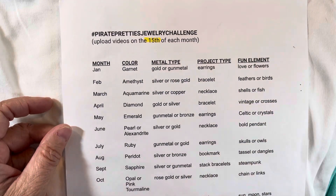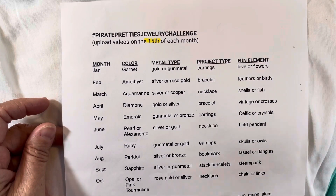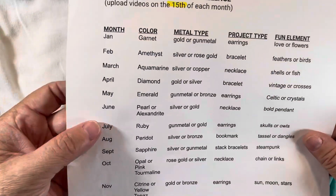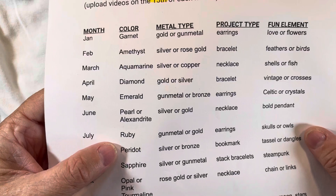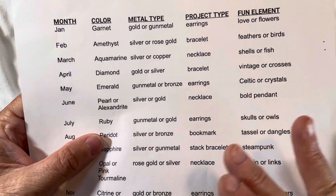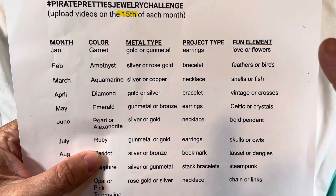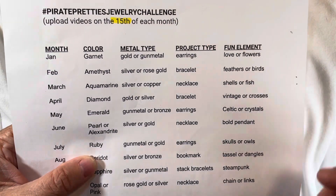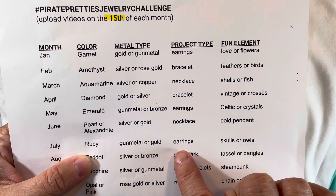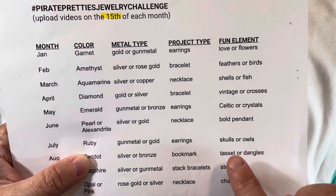This is actually a birthstone jewelry challenge, meaning each month the color to use is that month's birthstone color. For July, we're using the color ruby. There are three different components to the challenge: a metal type, a project type, and a fun element. The metal type for July is gunmetal or gold, the project type was earrings, and the fun element was to use skulls or owls.